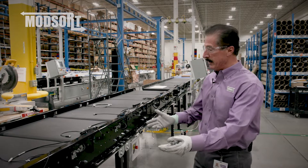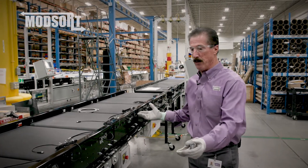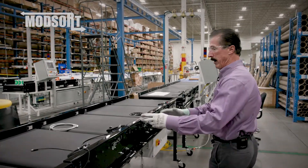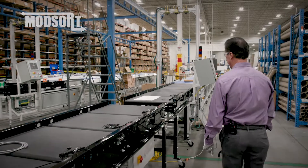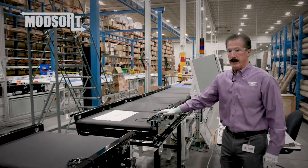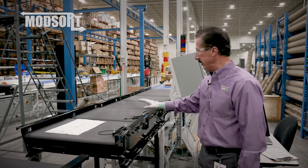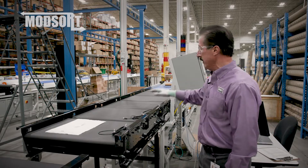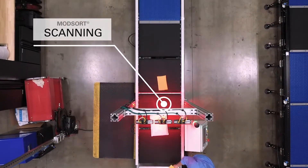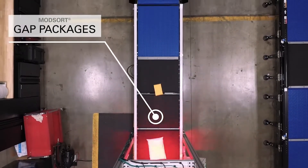We can provide an induct system which is typically driven by 24 volt DC motorized drive rollers, either with fabric belts or as a live roller conveyor. We also can provide the induct into the unit that gaps the product. These run in successively faster speeds to appropriately gap the product going into the scanner. The scanner is agnostic for us — it could be anyone's vision equipment.